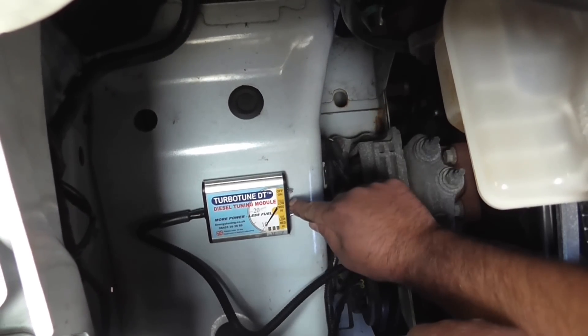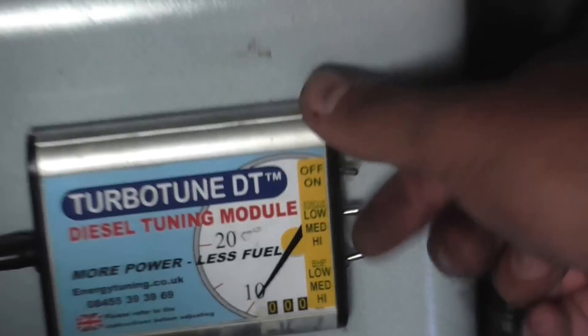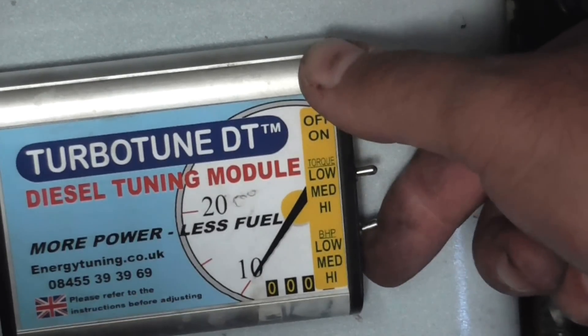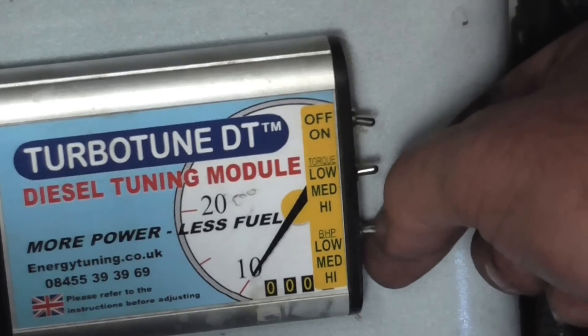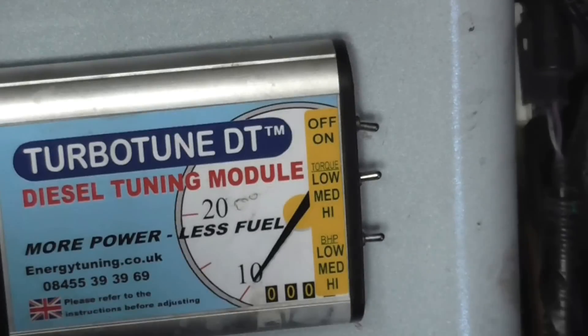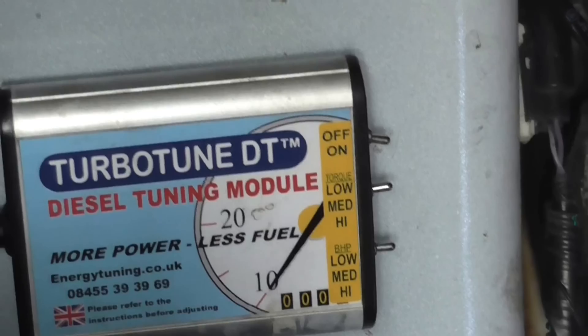Switching the module on. The middle switch controls low-down torque — you have low, medium, and high. We're going to start off on medium. The lower switch controls brake horsepower — you've got low, medium, and high for that as well, and we're also going to start on medium. That gives the best balance between power and fuel economy.